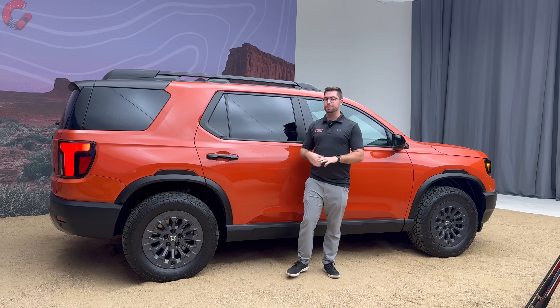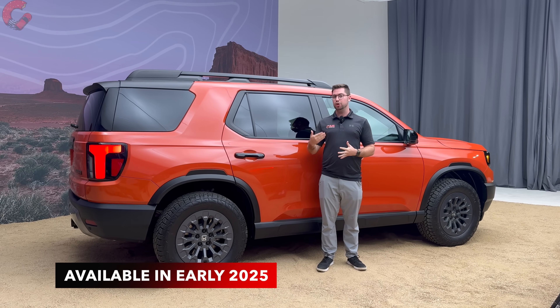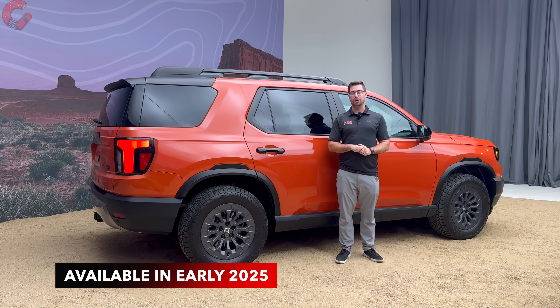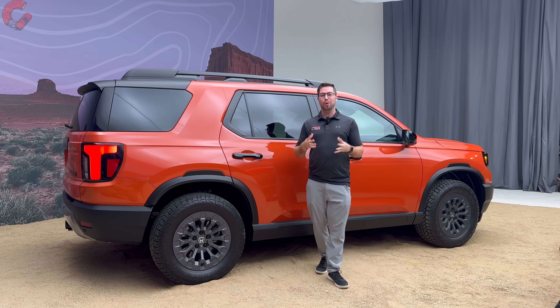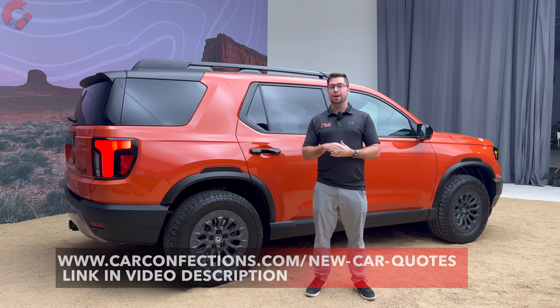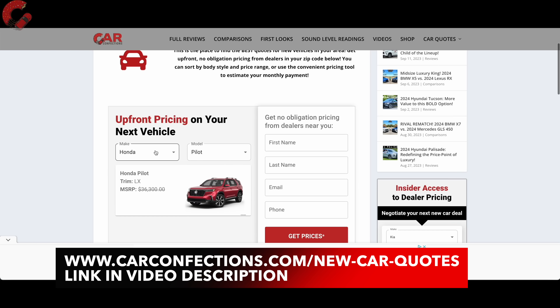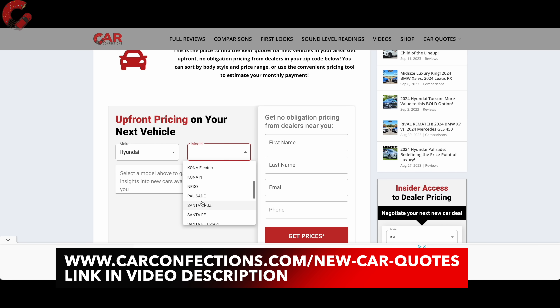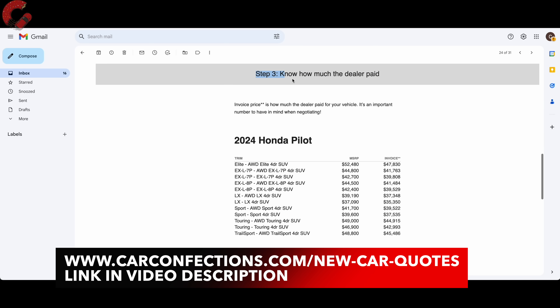If you're looking to buy a Honda Passport or any new vehicle, visit carconfections.com/new-car-quotes. The tool on the website connects you with local dealers in your area to get the best price, and gives you access to invoice pricing information — a great tool for dealership negotiation. A link is provided in the video description, and there's a pinned comment at the top of this video.